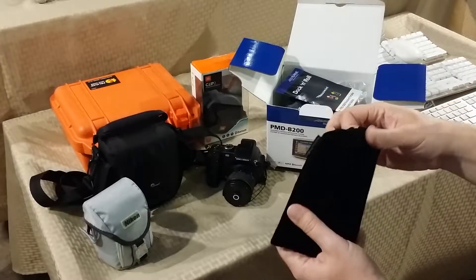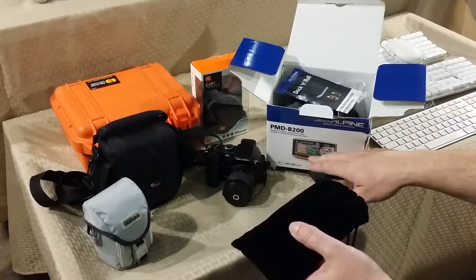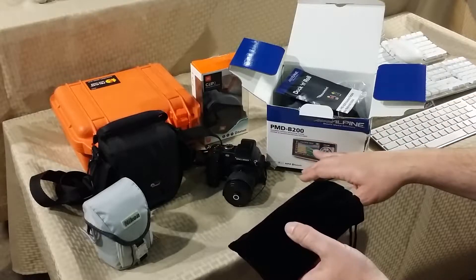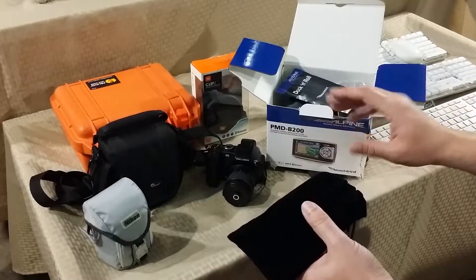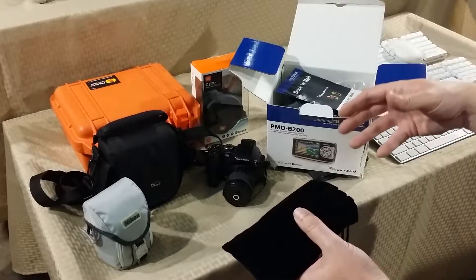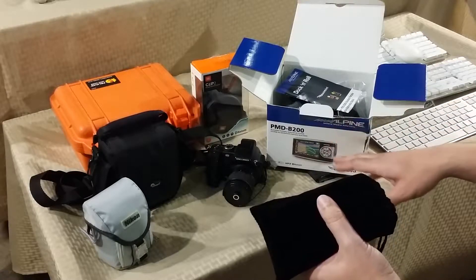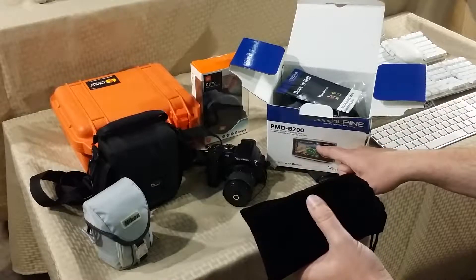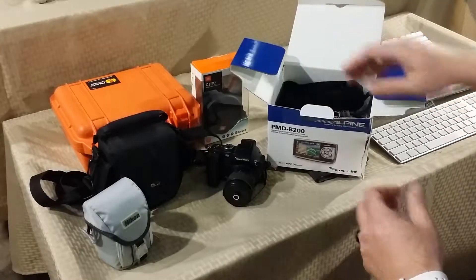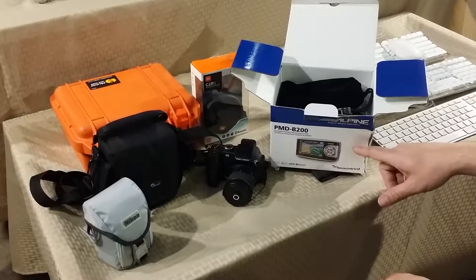The cool thing about this unit is it has built-in Bluetooth, so if you get a phone call it'll display everything on the screen. You can load music onto the SD card and it'll play music through Bluetooth. Similar to Google Maps, it has an FM band that scans a traffic update service — it was a free trial when new, but it may now be a monthly service. I picked that up for $14.99.